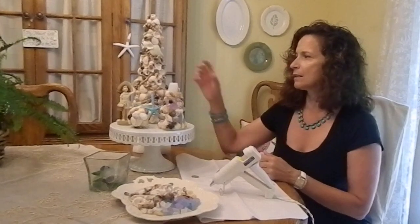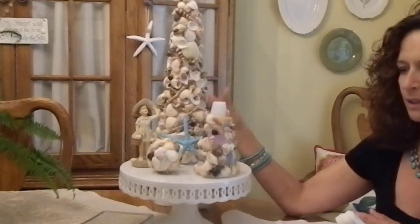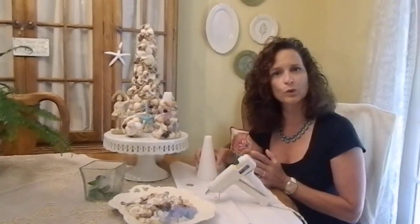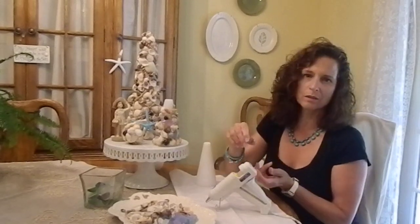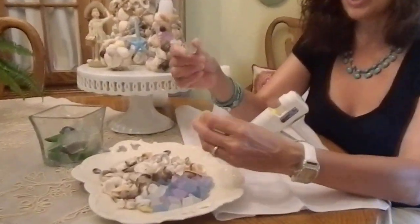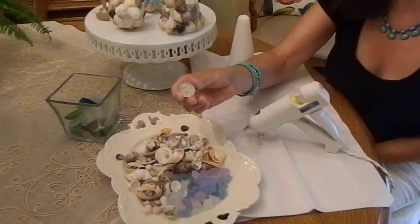I brought my shells. In summer I decorate with shells and shell things, and this tree I made a couple of years ago. It's just a styrofoam cone, and I got the shells from a great website — it's called seashellcity.com. It's really cool because they show small shells and medium shells next to a quarter so you can get an idea of the size. I ordered a bunch of medium and a bunch of small — they go a long way and come really nicely.